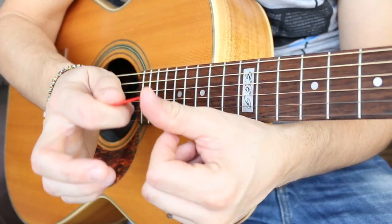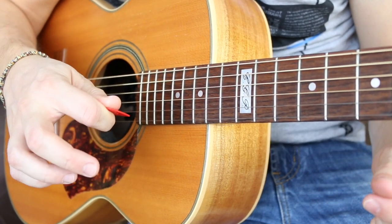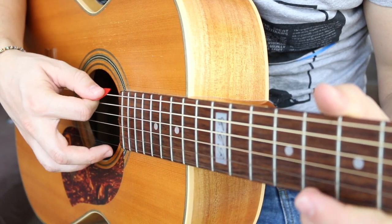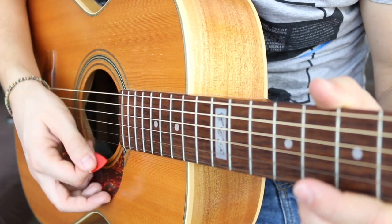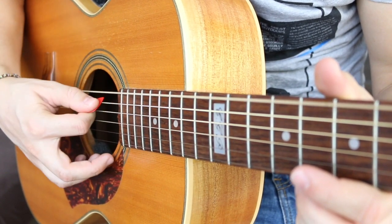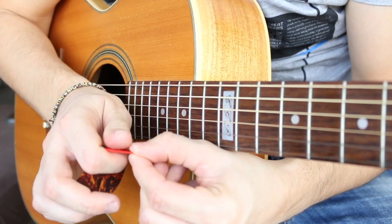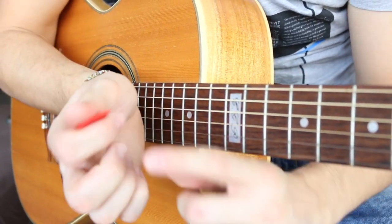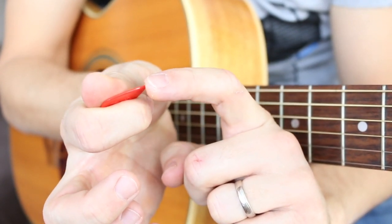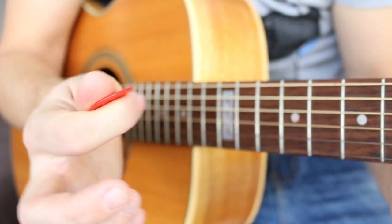Reason number one for keeping the pick deep is so it's not flopping around and falling out of your hands. Reason number two is that if the pick is too far out, you're making a lot more string contact, which won't let you flow nicely through the strings — there's a lot of friction. If you only have the tip out, you're gently cutting through the strings with just the tip of the pick.